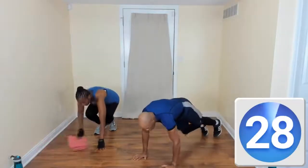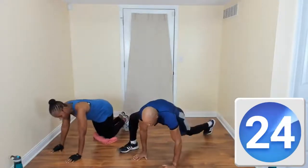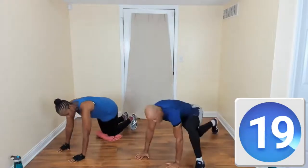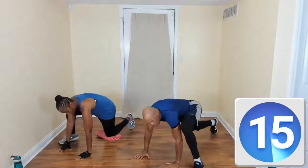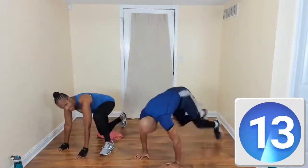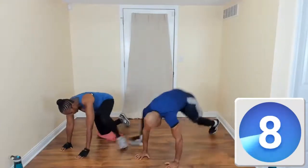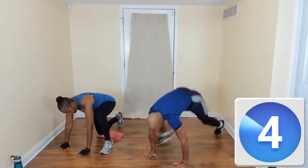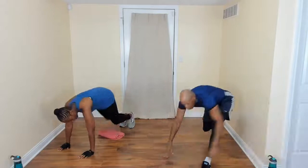All right, come on down to the floor — we're here to do a spider lunge. Let's lunge here. Put forward, then switch. Come on up.